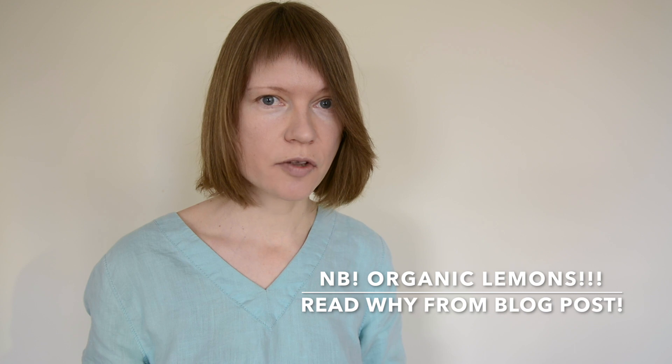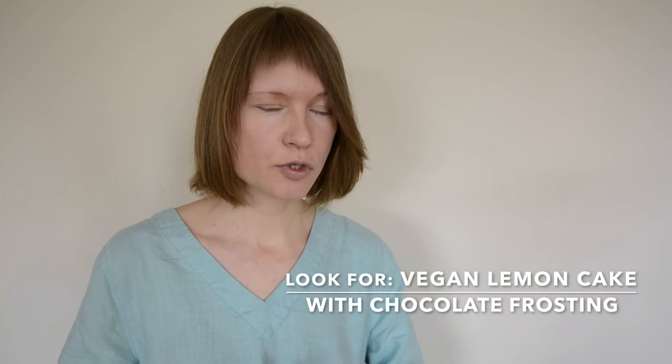Make sure to use organic lemons and wash them thoroughly first. You can either mix the powder in or blend it into smoothies, salads, dressings, yogurts, desserts, snacks, and of course in any recipes that require lemon peel or lemon zest — like my own recent vegan lemon cake, which was so delicious.